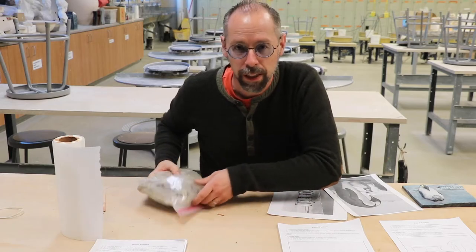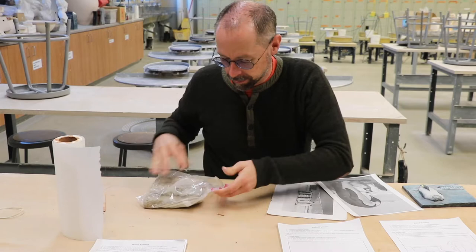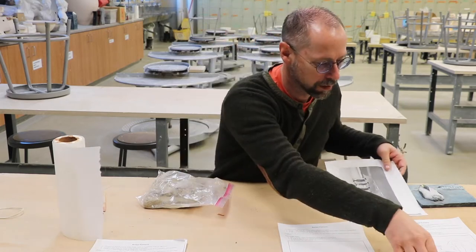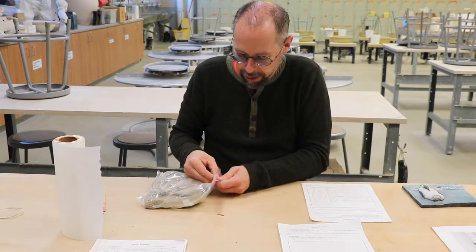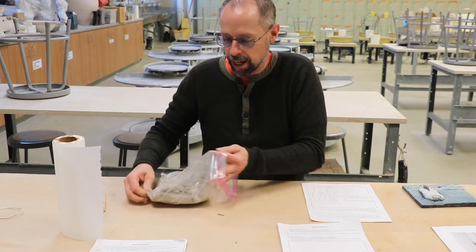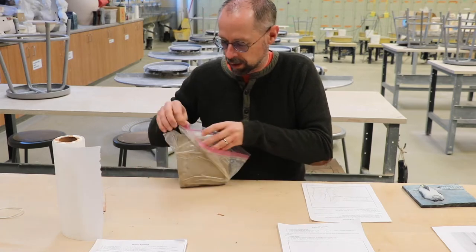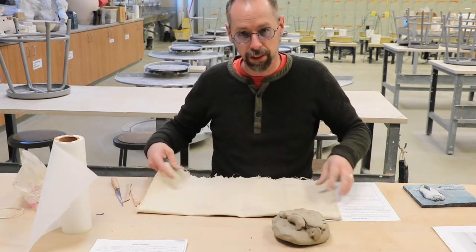All I need is some clay, so everybody has a bag of clay. Take your template and your clay and start sculpting. It helps to have something on your table so the clay doesn't stick.